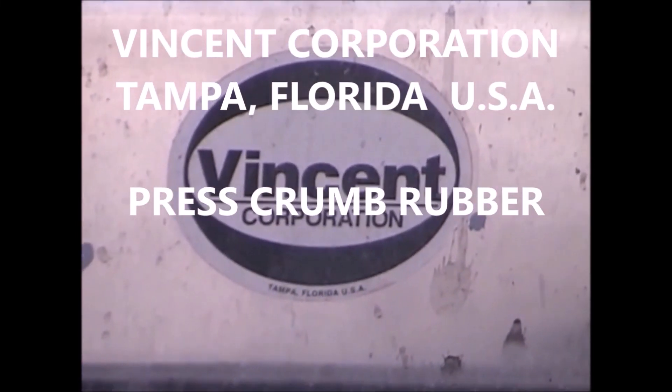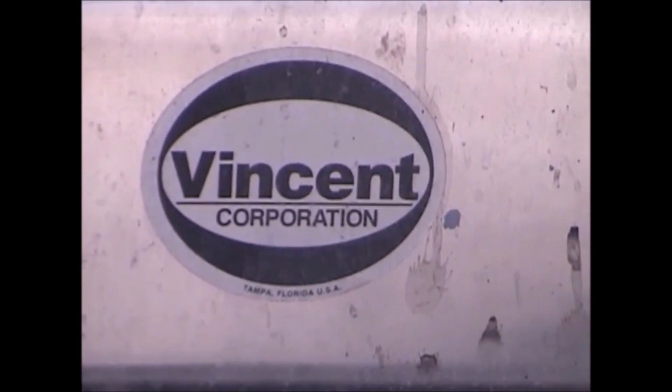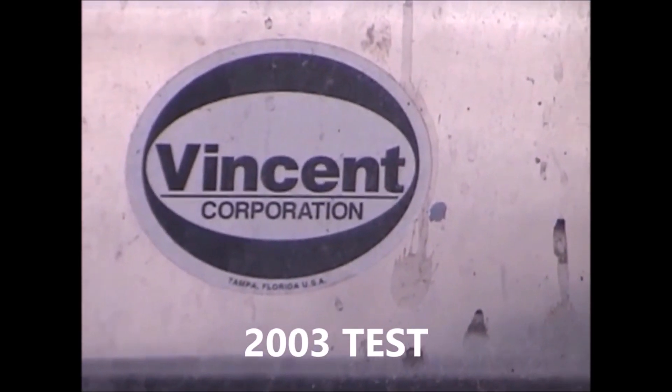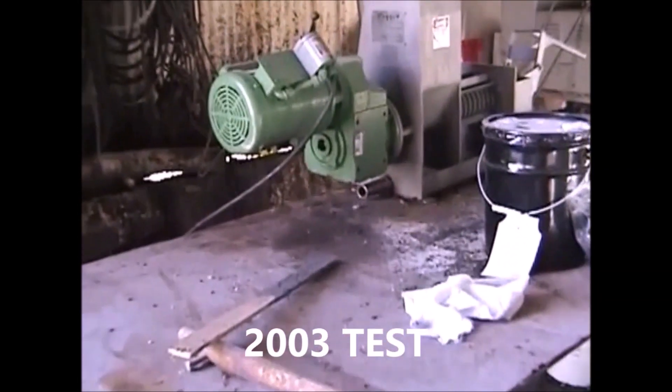2003 at Vincent Corporation, Tampa, Florida. This is going to be a real do-it-yourself deal — the shop has gone home for the afternoon. But I'm going to run the crumb rubber for Goodyear in Ontario.